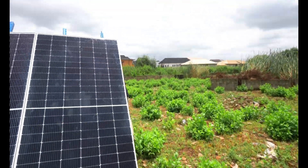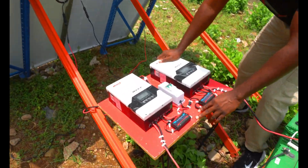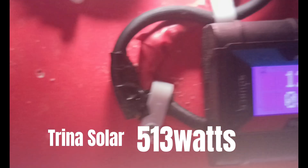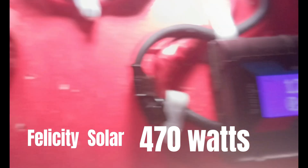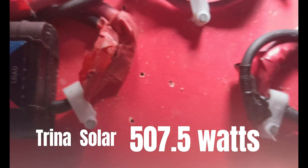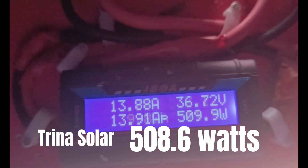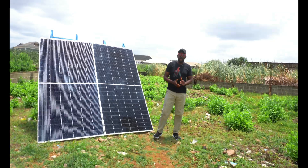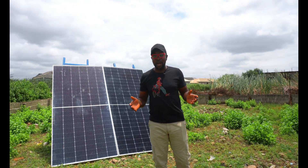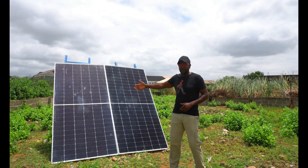Let's check it out right now. Trina Solar is generating 513 watts and Felicity is 472 watts. Back to Trina — 503 watts to 507.5 watts. Down to Felicity at 465 watts. Back to Trina, 504 watts. So you guys can see the output test result for round one. We're going to have different rounds, and when we are done with all of them, we can conclude which solar panel is the winner. Trina Solar is leading Felicity on this first round.